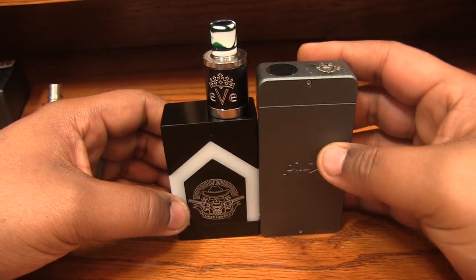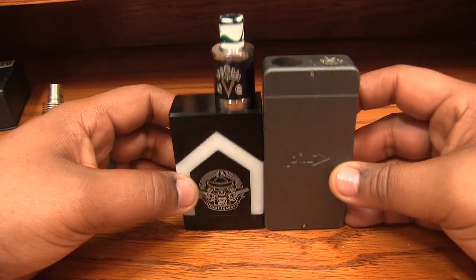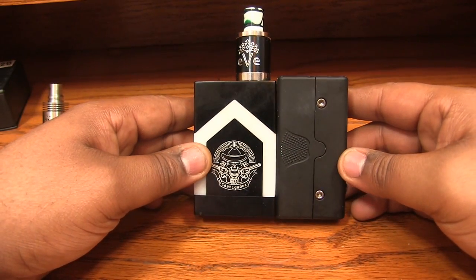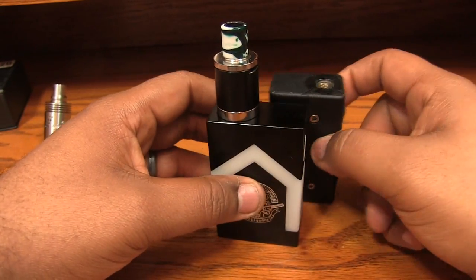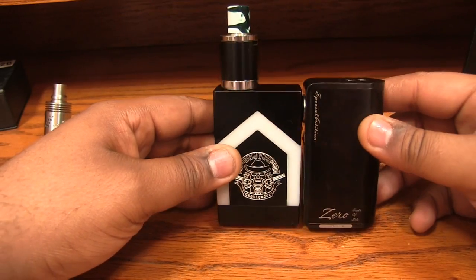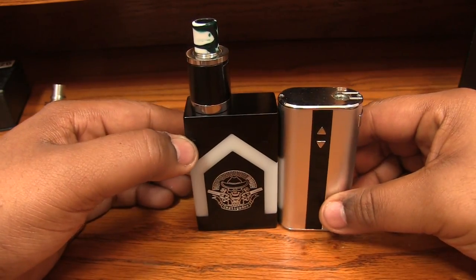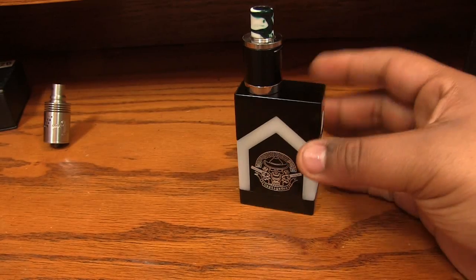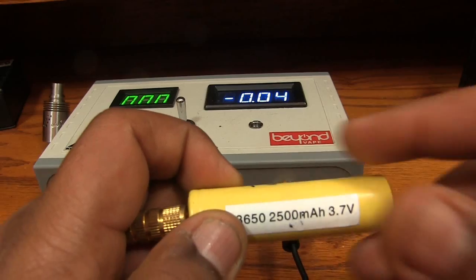Let me do a quick size comparison. Here's the IPV2 — you can see the Castigator is a good bit smaller. Here's the Vapor Shark R DNA — it's a little less wide but about the same thickness, and it's actually taller than the Castigator, which is crazy. Here's the Zero clone, which is pretty small, but still a hair taller. And here's a 50-watt iStick prototype — also a little bit taller. So that's your quick size comparison.